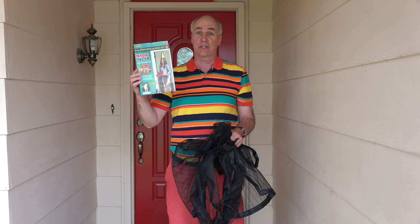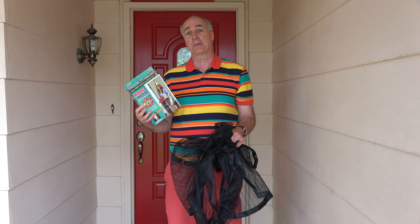Now the first thing we tried last year was the Magic Mesh, an as-seen-on-TV portable screen door. We went with it because it was the cheapest — it was about $20, and I think you can get it for about $15 now. We have a link to it down below if you'd like to check it out online.